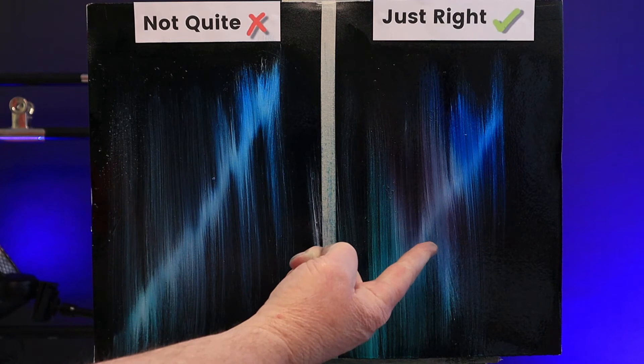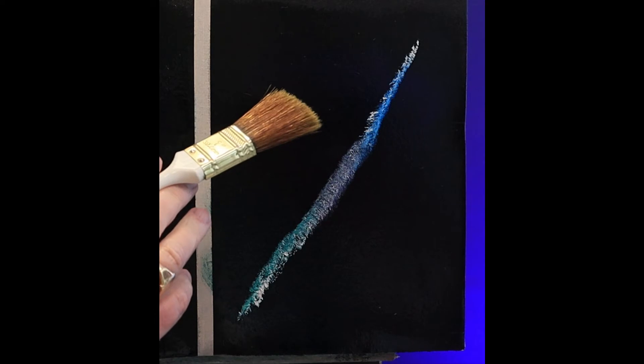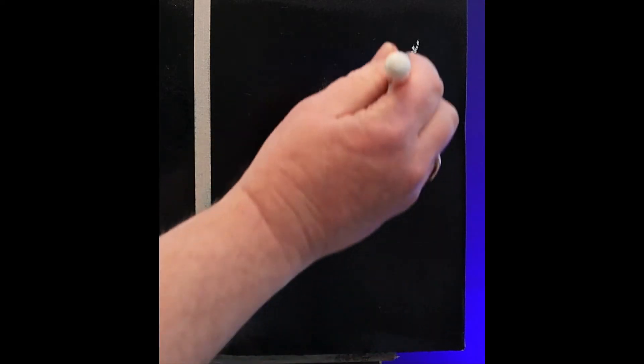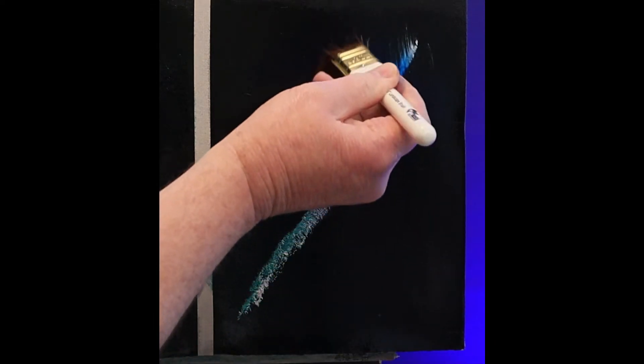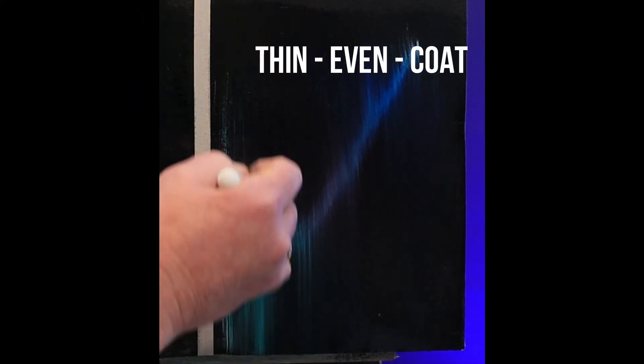So what happens if you don't put on enough Liquid Clear? Well, I did another little test canvas for us. On this canvas I applied hardly any Liquid Clear, but the same amount of colour. With a fresh brush and the same firm pressure and up and down strokes, this time the colour doesn't want to move at all — it just stays stuck. So now you can see how useful Liquid Clear is in blending and manipulating our colours, but you only need a thin, even coat.